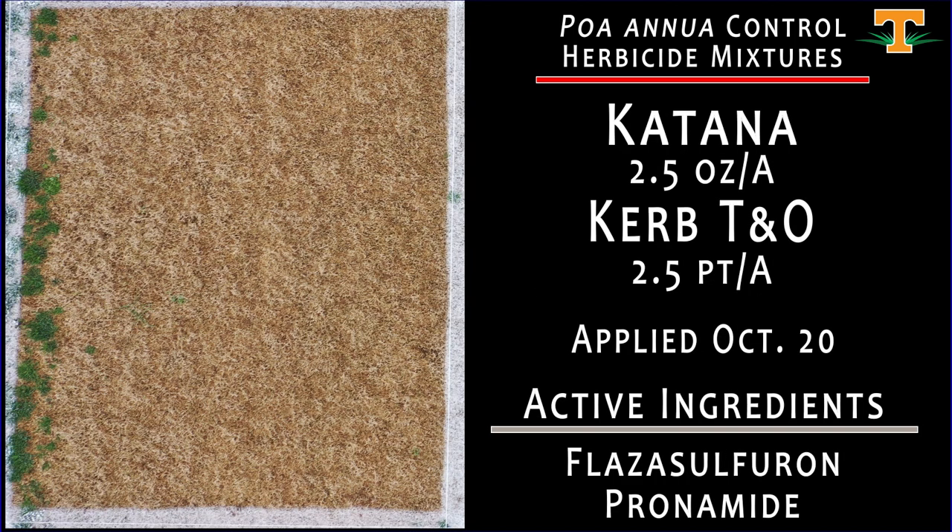This is a treatment that we've tested for several years — a mixture of Katana at 2.5 ounces mixed with Curb at 2.5 pints. Our poa annua control here is excellent, and our winter annual control from a broadleaf weed perspective is also excellent.